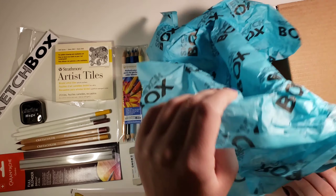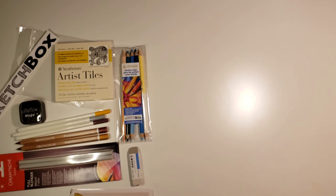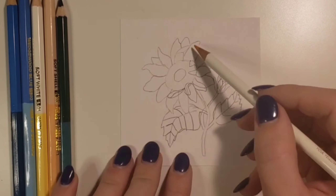So that is everything for my first ever Sketchbox — the March Sketchbox — and I'm really impressed with it, but I'll talk more about why when I wrap up. Since every month doesn't come with a challenge, I got to decide what I wanted to draw. I looked at the colors, and since we have a lot of yellows, greens, and blues, I decided to draw a sunflower.